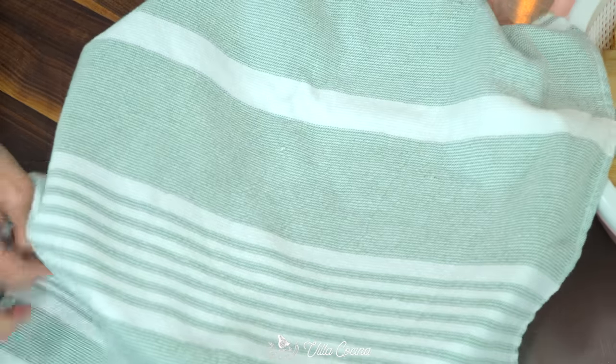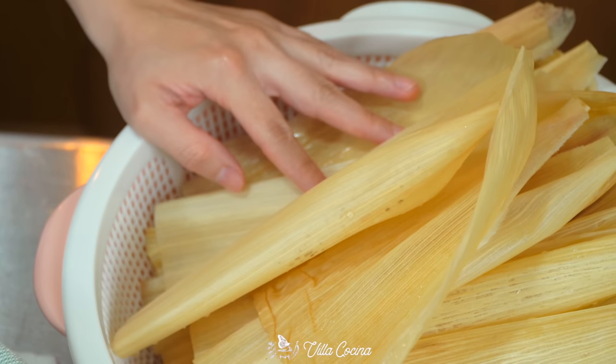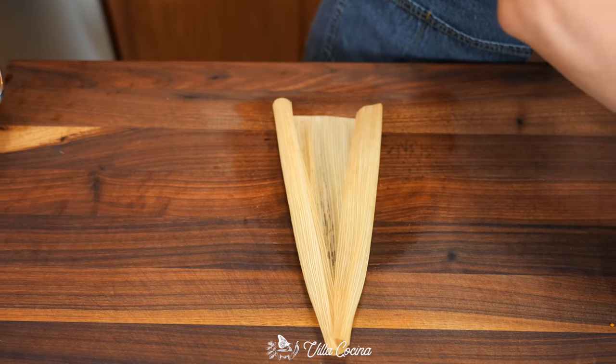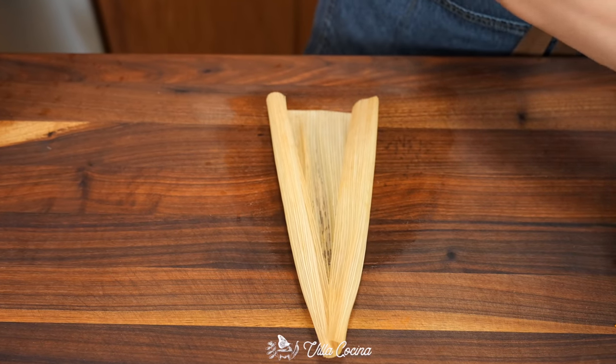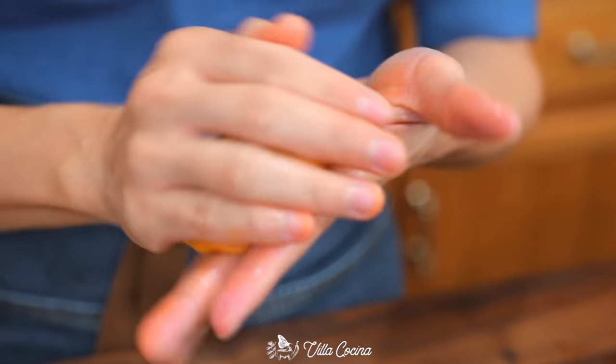Time to assemble. The filling is ready, and so are the husks. Cover the dough with a towel so it doesn't dry out — if needed, mix in a little more broth. Grab a husk, shake off the excess water, place it on a flat surface, and use the smooth side of the leaf.